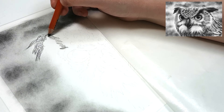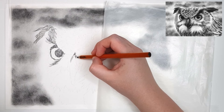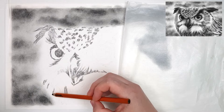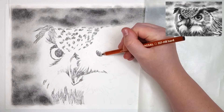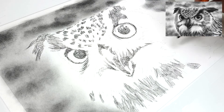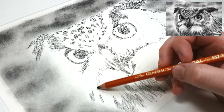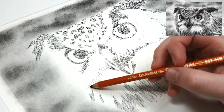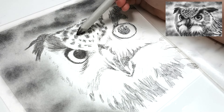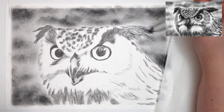Once I have my outline down, it's a good idea to come through with a dark charcoal pencil to block in the darkest areas first. This will make sure that you don't lose your outline too quickly when we go into the next step. I'm working on a smooth watercolour paper because the charcoal looks a little less grainy on a smoother paper, but the watercolour paper allows for a few more layers of charcoal in comparison to other smoother papers.